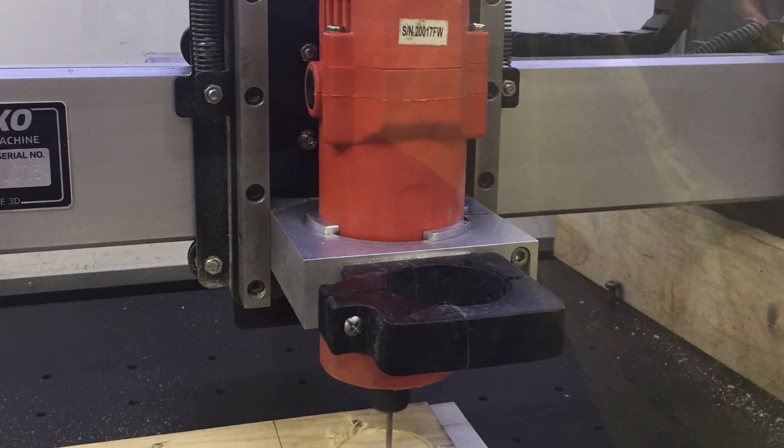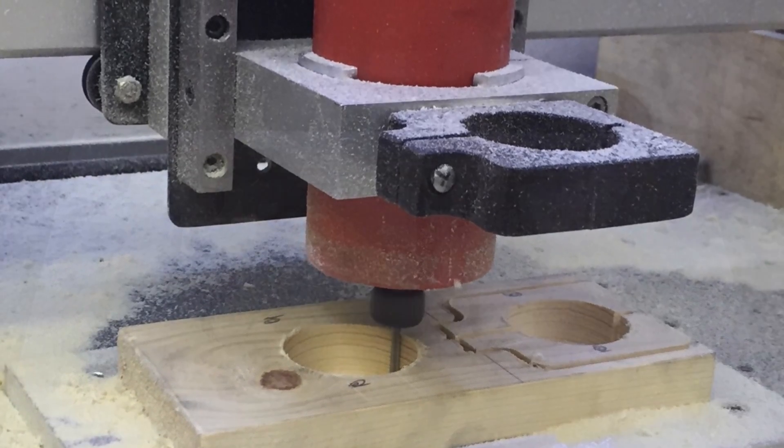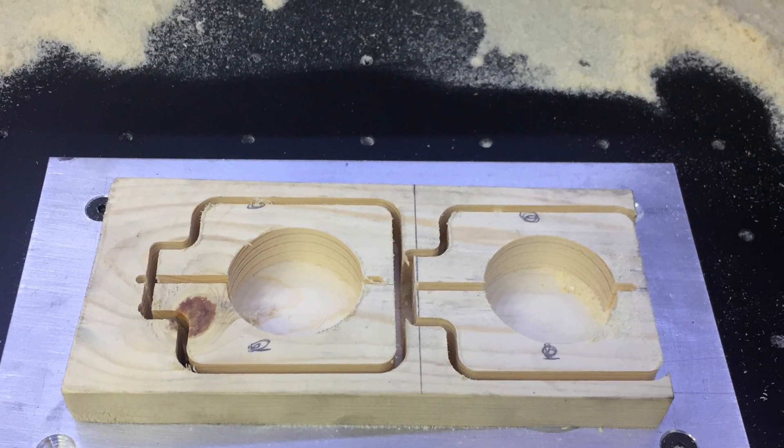And then machine normally — don't hold back. I have never lost a part during machining. Yet.